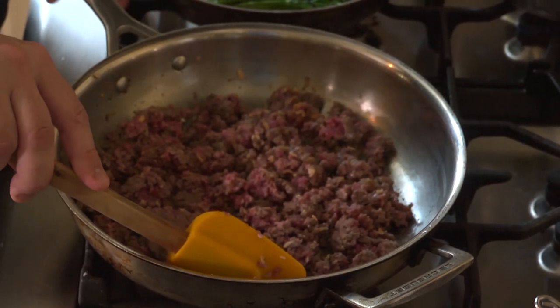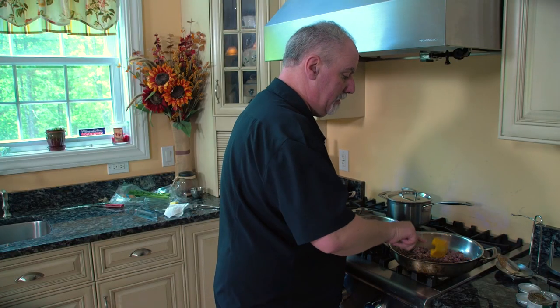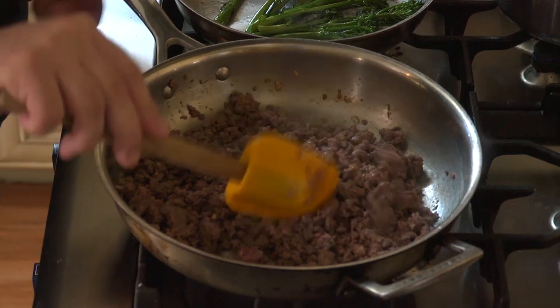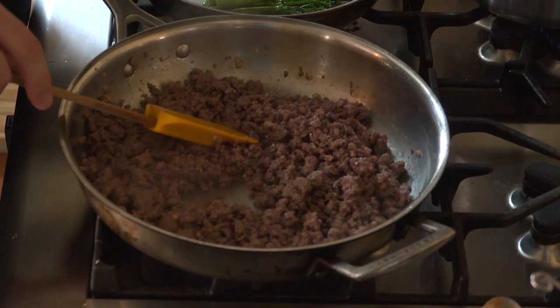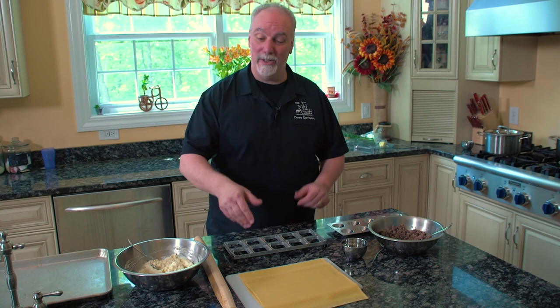Now remember, this is going to be a filling, so you want to break up the venison into very small pieces. Our venison looks like it's cooked where it needs to be. Now we're ready to cool it down and get it ready for the filling on the ravioli. Our venison is done, our ricotta is mixed, and now I'm going to grab our pasta sheets and assemble the ravioli.